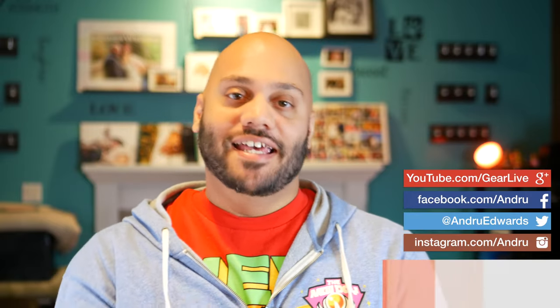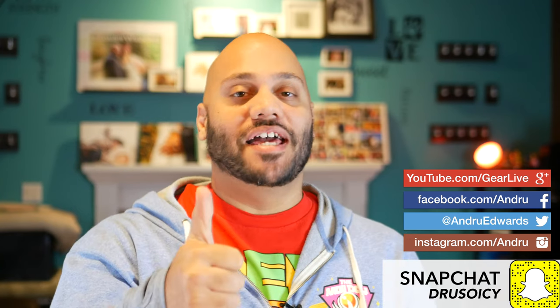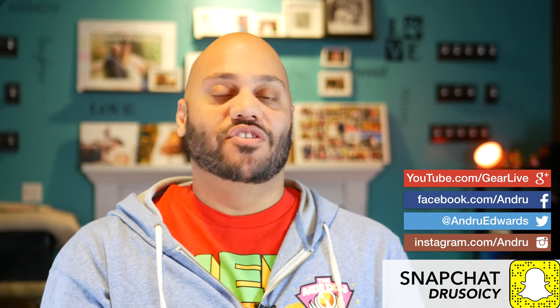But now guys, I wanna hear from you. Tell me about the Wi-Fi problems you've had in the comments below, and I'll meet you there for further discussion. Be sure to drop a like on this video if you enjoyed it, and don't forget to click or tap on my face here in the video in order to get subscribed, to stay up to date on new video releases and gadget giveaways — we have a bunch of those coming here in the holiday season. Thanks so much for watching, guys. As always, I appreciate your support. I'm Andrew Edwards, and I'll catch you in the next video.